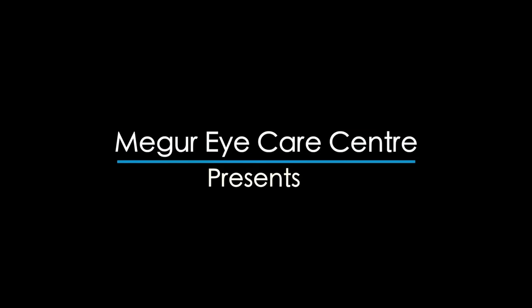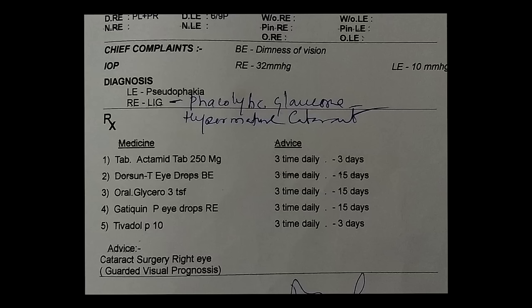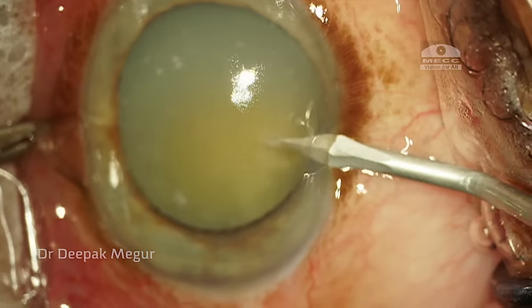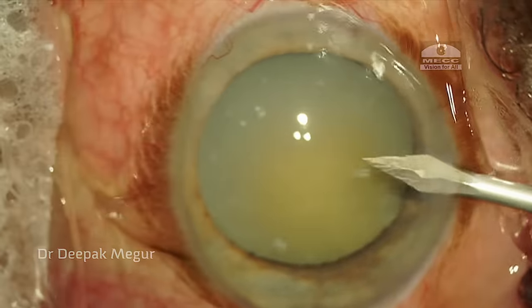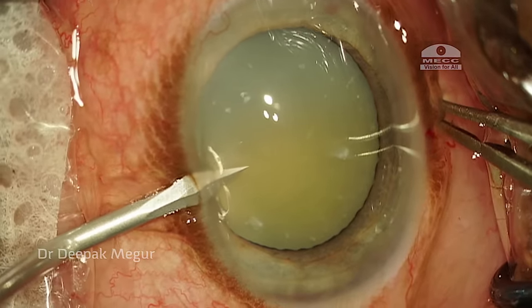Dear friends, this is a case about an elderly patient who has phacolytic glaucoma with hypermature cataract and loose zonules. The raised intraocular pressure was controlled preoperatively with IV mannitol and anti-glaucoma medications. This video is minimally edited and hence a bit long, but it has got many critical points for us to learn, so bear with me.